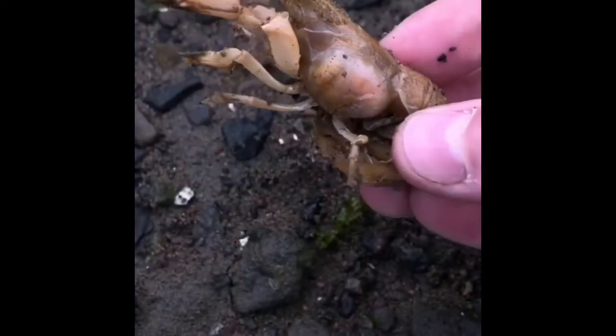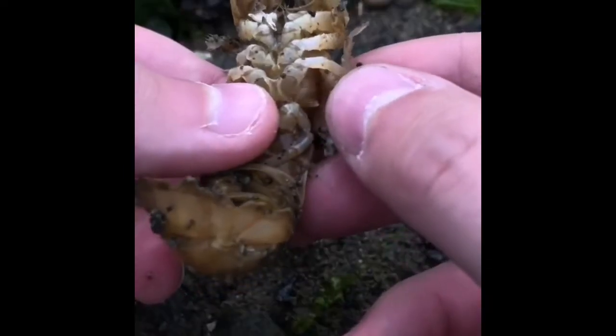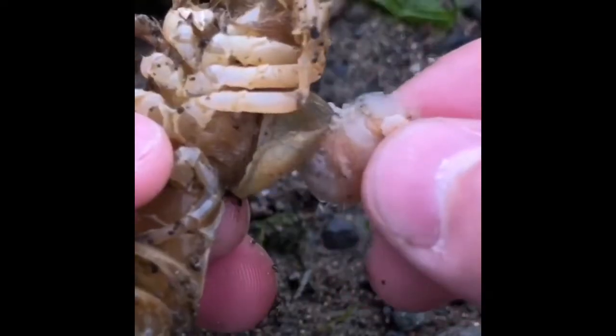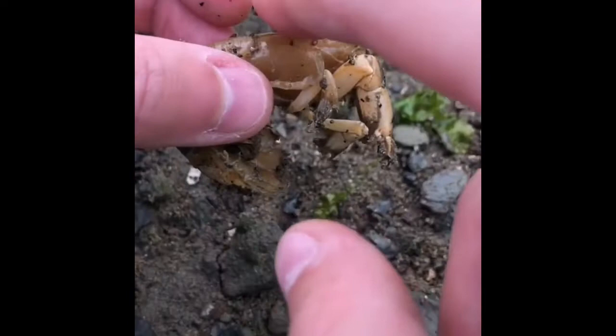I'm commonly asked if it hurts the shrimp to have a parasite removed. The answer is no. When done properly, the shrimp's gill flap is carefully lifted and the invasive parasite is safely removed. It may cause discomfort, but it gives the shrimp a chance at a healthy life.